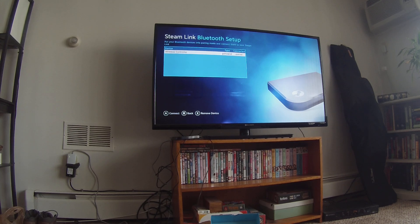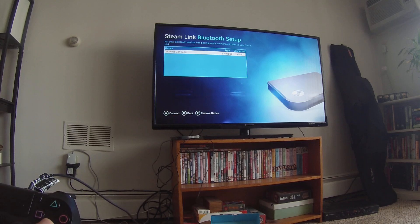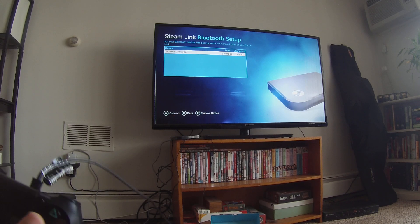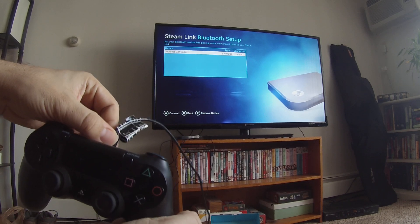So once you're in the Bluetooth setup, what you're going to want to do is press the X button to initiate pairing mode. And once you do that, you're going to want to remove the USB cable from your controller.